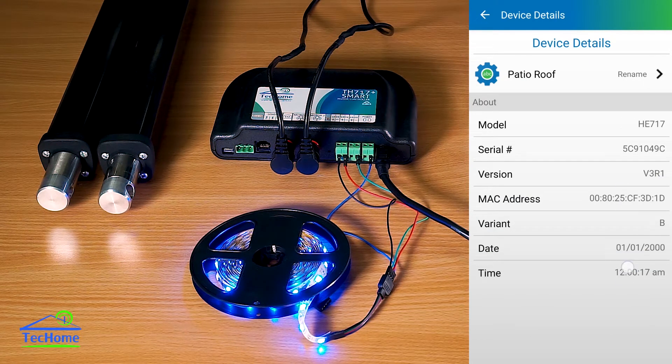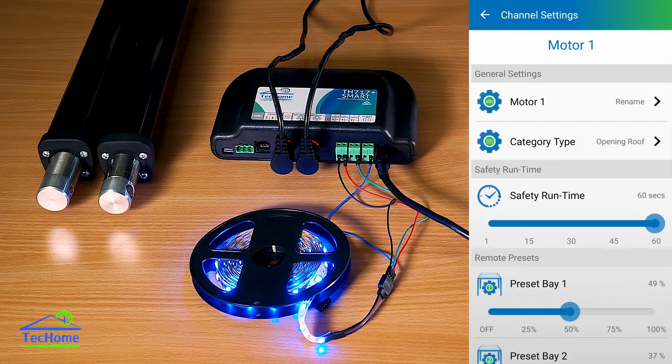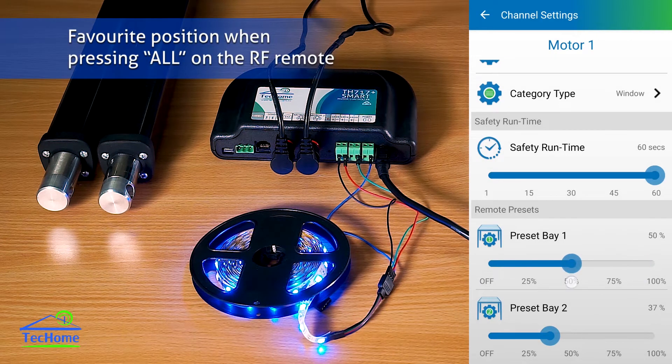We can also go into the motor settings. Again, we can rename it here and change the category type — so if it happens to be a window you're opening, click 'window'. We've got our safety run time here, which prevents the motors from running for too long. And our presets, which we use for our remotes.